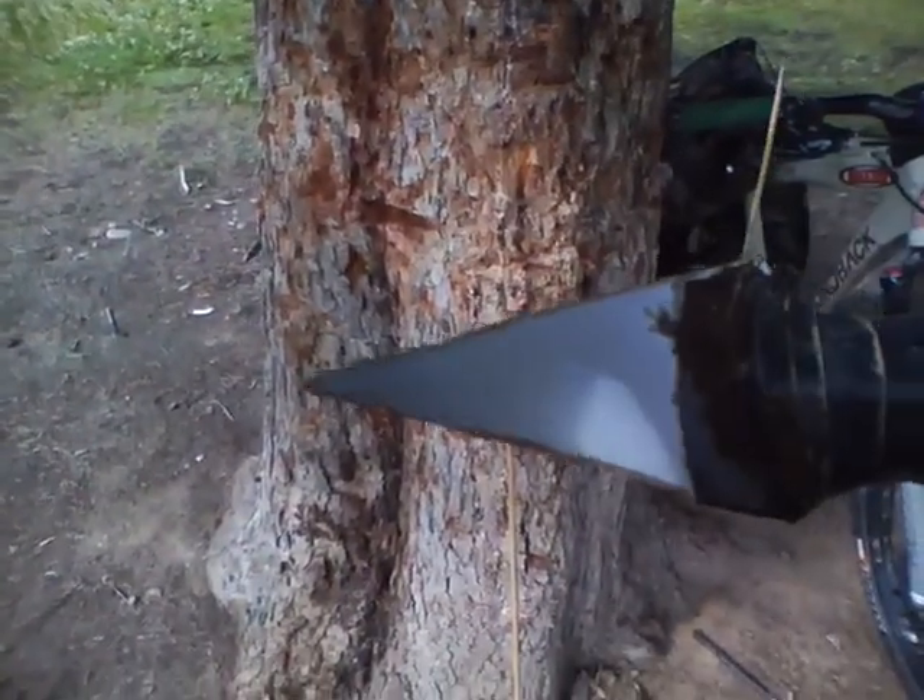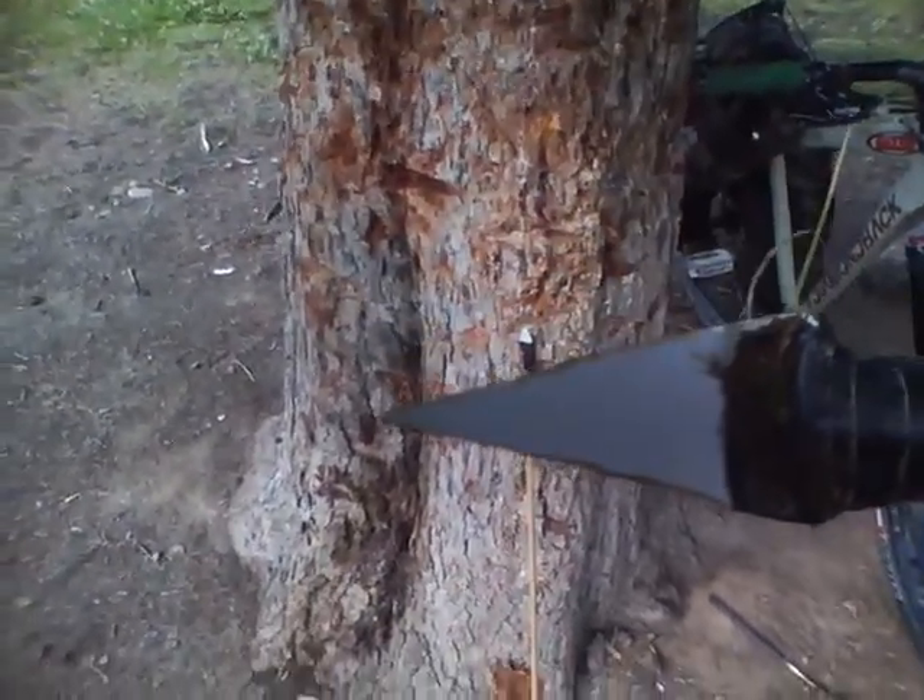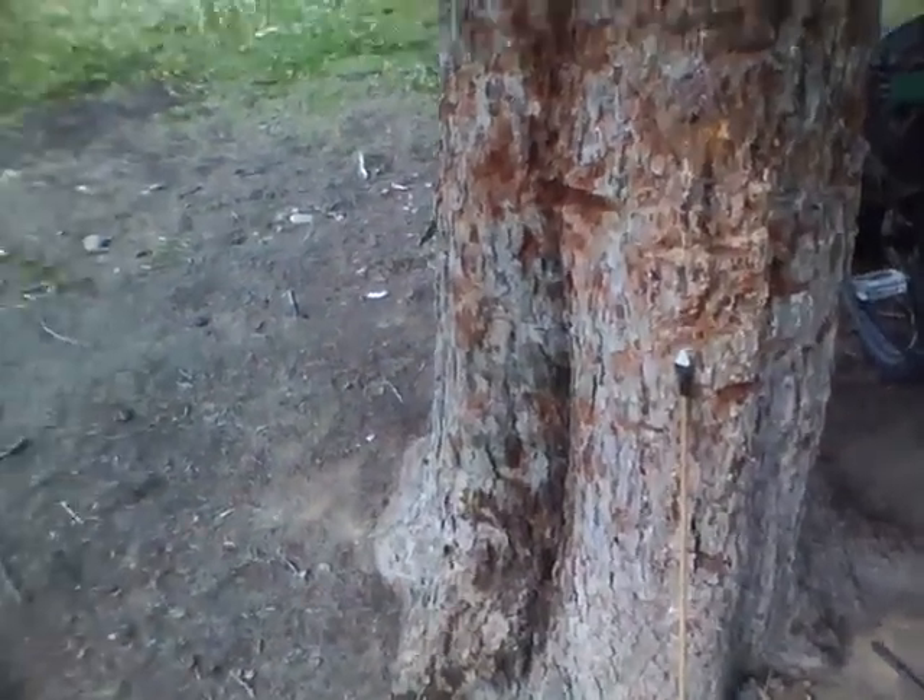They're great arrows for just doing whatever you want to do with, and well, that's pretty much it. Thanks for watching, and see you later.